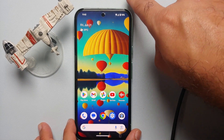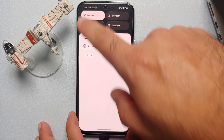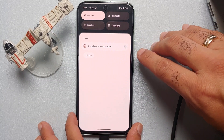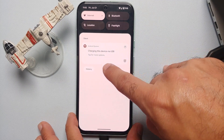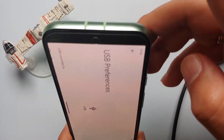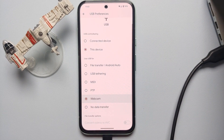Swipe down to access your notifications. You'll see it says "Charging this device via USB." Tap on the down arrow and you'll see a text appear which says "Tap for more options." Do that and you'll land on a page called USB Preferences. Scroll down and you will see the option for Webcam.